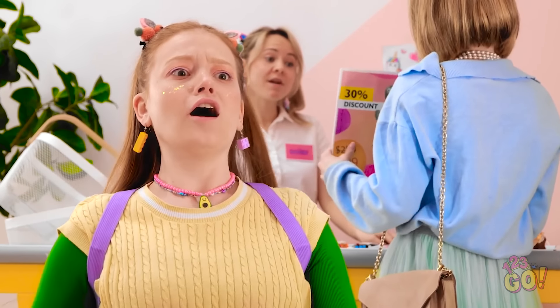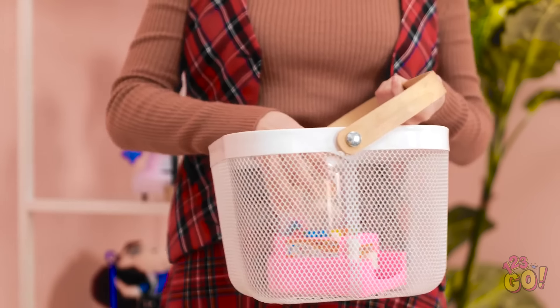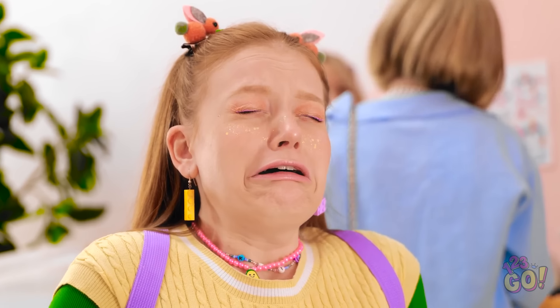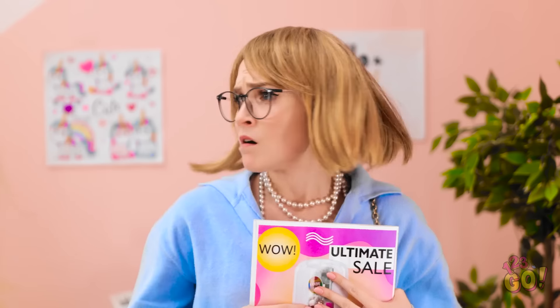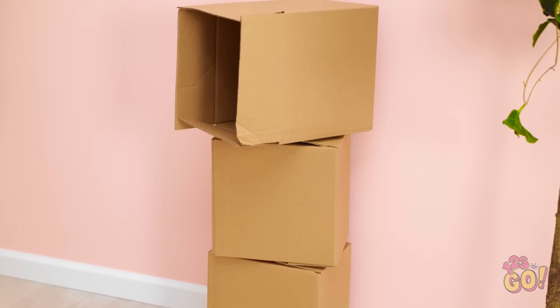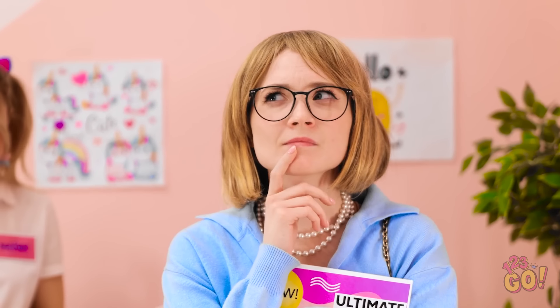Wait! This can't be happening! What's wrong? No! The toy! Looks like we're sold out. If you snooze, you lose. Better luck next time. No! You don't understand! I need it! I need to think of something. Hmm. Maybe I can use that cardboard. I think I know what to do.